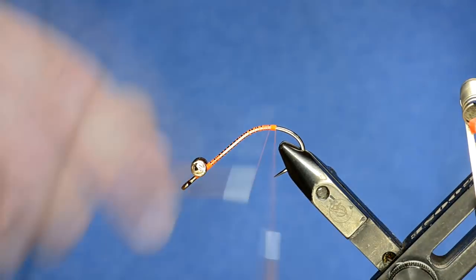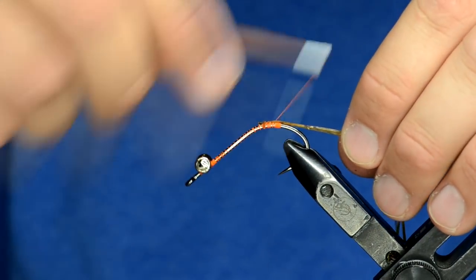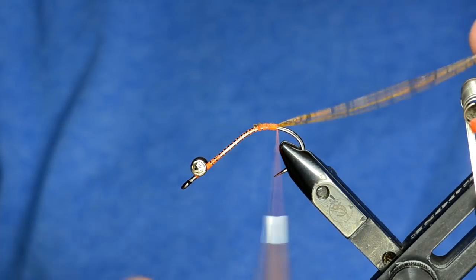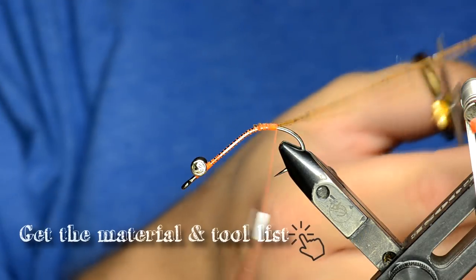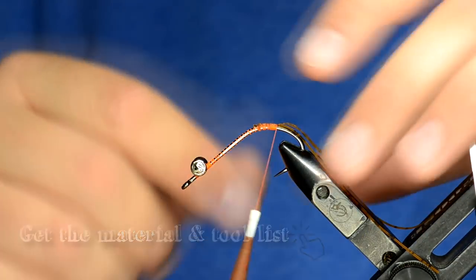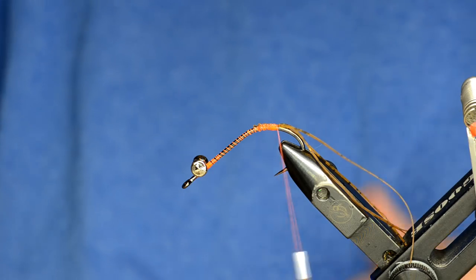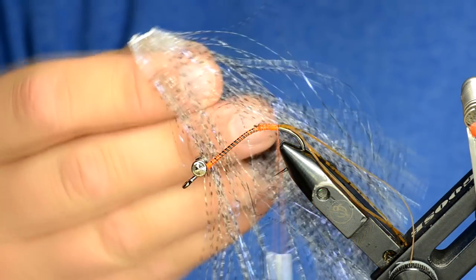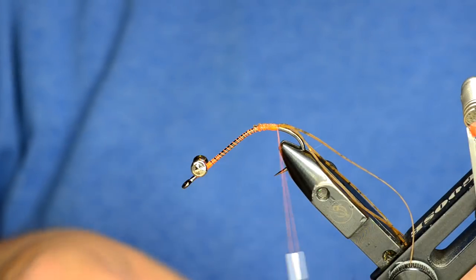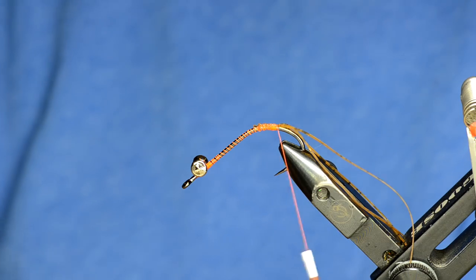I have buggy nymph legs in root beer color, kind of a brownish orange. I'm going to tie those in right here and trim them really long — maybe two to three times the length of the hook shank. These are kind of buoyant so they float up in front of the crawfish and make a lot of disturbance. Then I've got this Senyo predator wrap with UV in it — a really cool material I've been putting in a lot of flies. I'm just going to cut some off and tie it in as a hot spot.